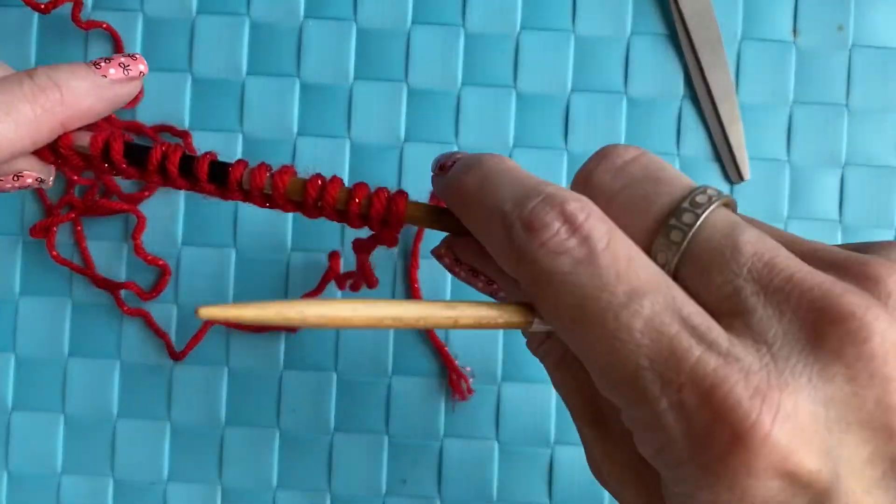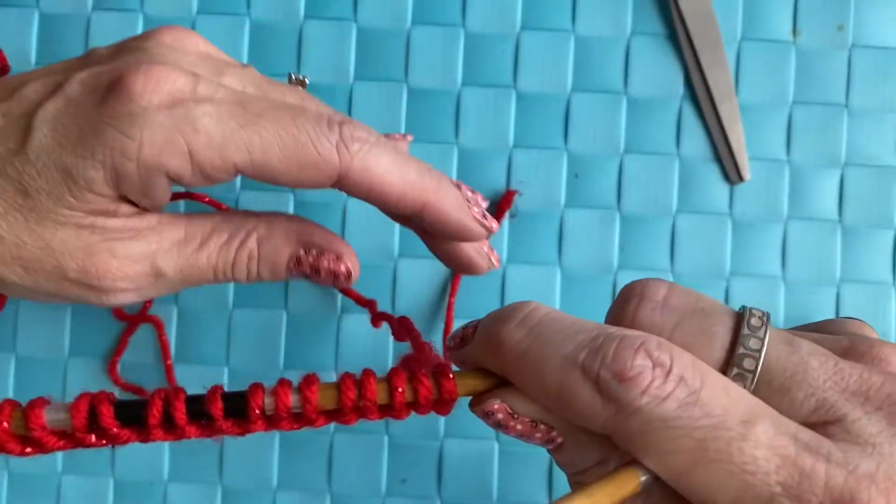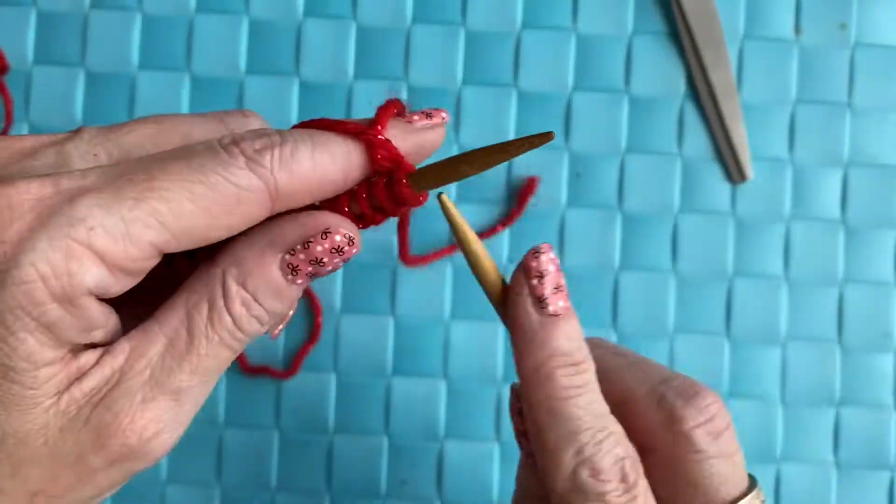Once you get your cast on stitches ready to go, we're going to start off by knitting the first row — so you're going to knit all the stitches all the way across.